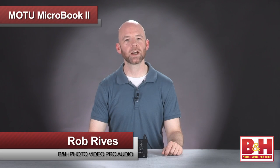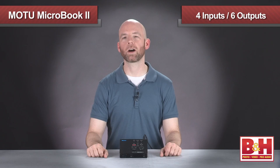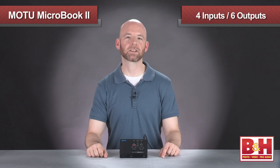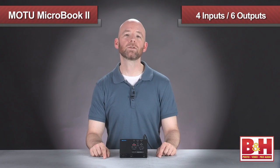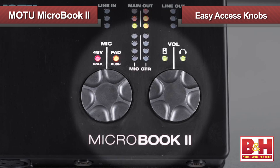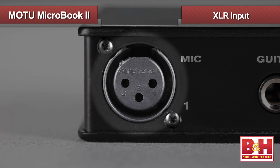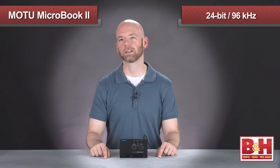Hi, I'm Rob from B&H, and in this video we're going to take a look at the MicroBook 2 USB audio interface from Motu. The original MicroBook packed a lot of features into a small portable form factor, and this second generation version offers some user-friendly improvements, including easy-to-access knobs for level controls, LED meters, an XLR input, and recording rates of up to 24-bit 96 kHz.